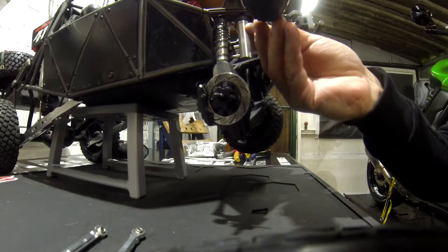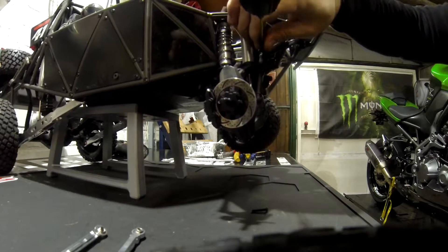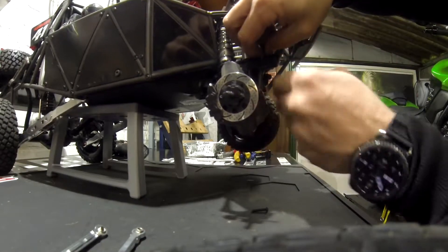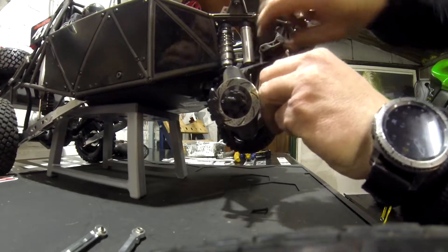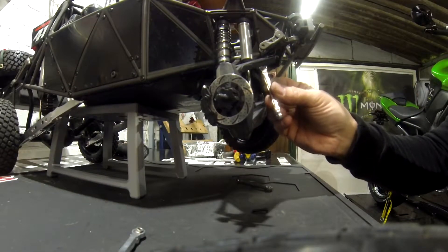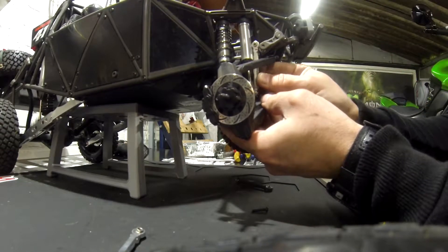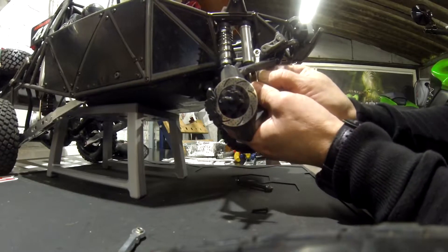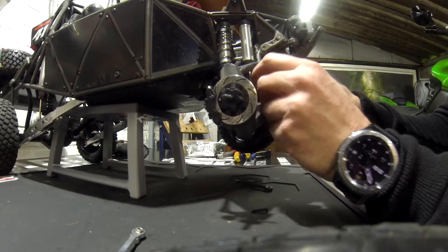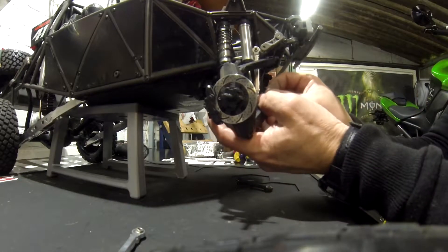It's fairly easy — sorry if I'm in the way. You get it out like this, you pull on it, that's it. Now you put the other one in there. Voila, put the screw in there.